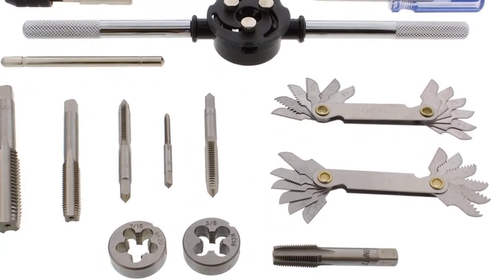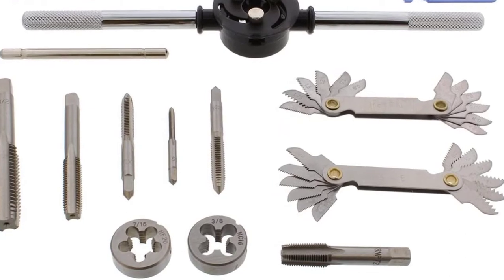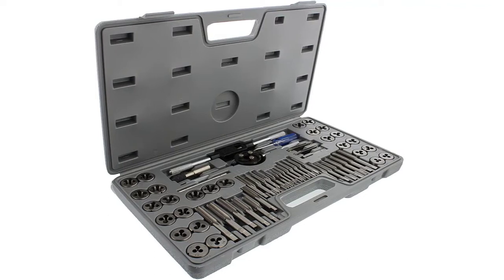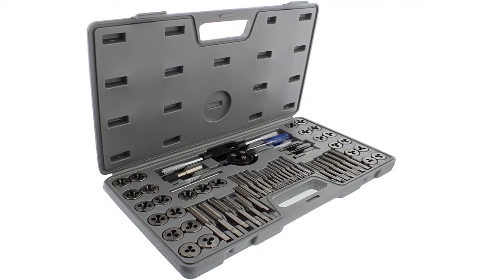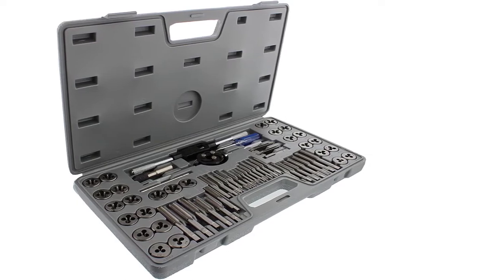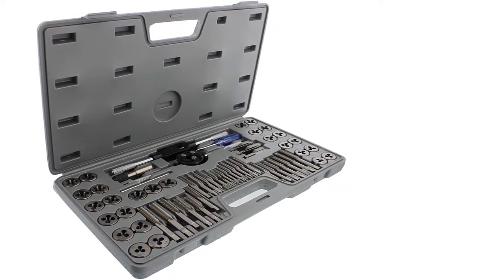This shouldn't induce you to ignore this set, though, as it is surprisingly durable and versatile for its price. It's also compatible with both metric and SAE measurement standards, which is extremely valuable and useful. Even though it's not as large as some other sets, 60 parts are still plenty of resources for a wide range of simpler threading jobs.